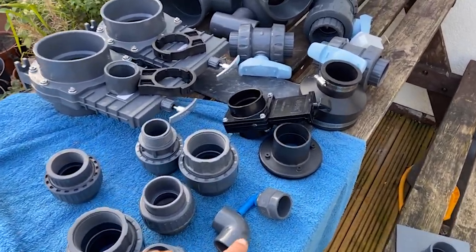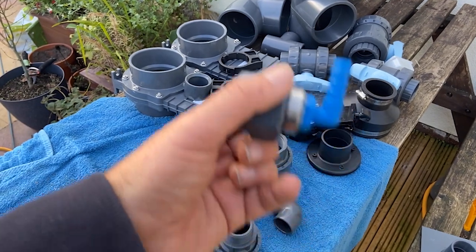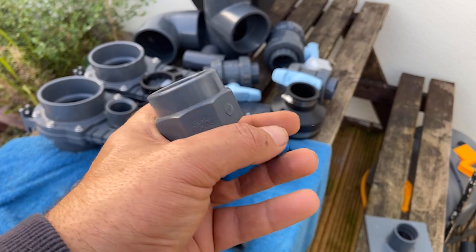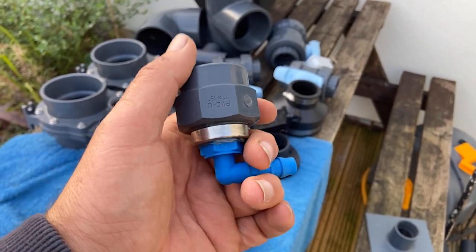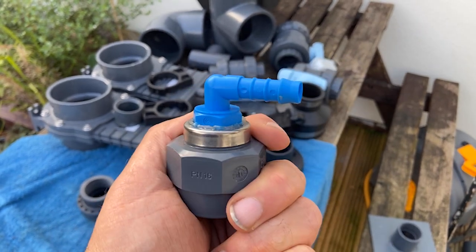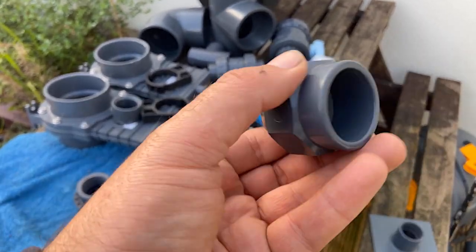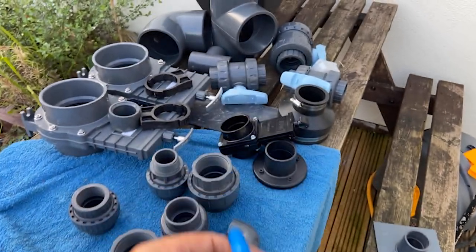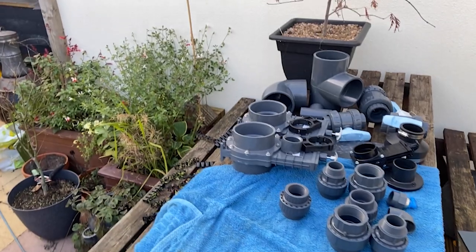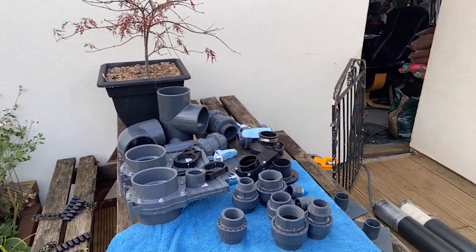One inch 90 onto this - basically put that in the end of the one inch pipe, and then you seal your hose onto the end of that outside in the filter house and take that down, so the pipe goes down to your one inch drain and hey presto you've got air into your drain - something I only just learned.